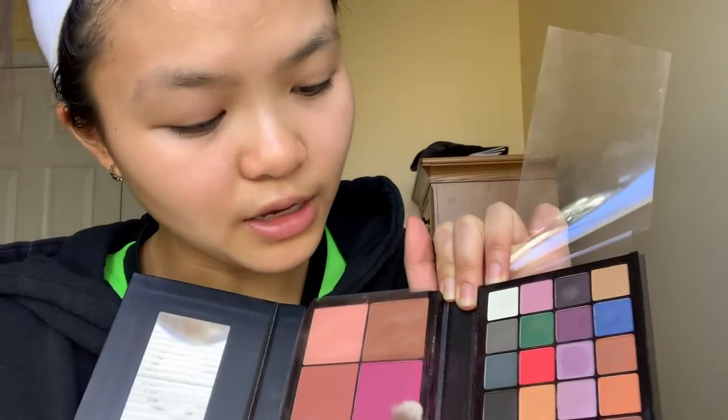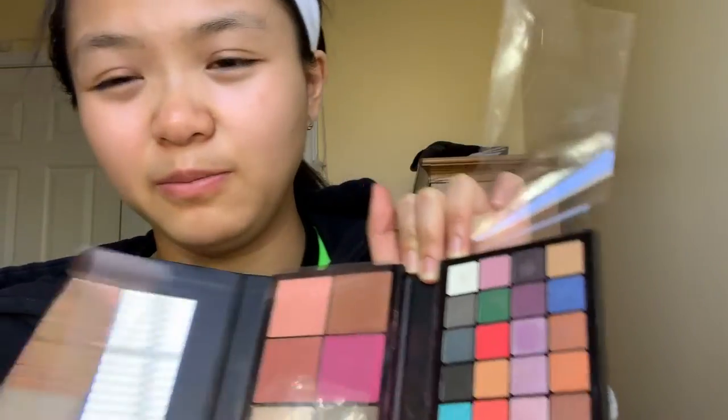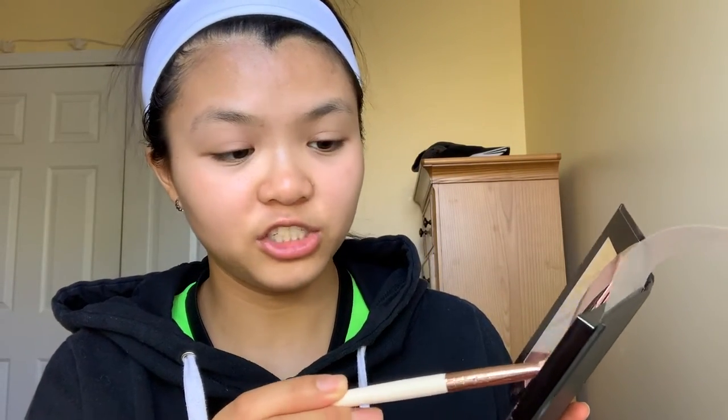I was gonna go a darker purple but I'm just gonna use this purple right here, and maybe this black — I'm not sure if it has glitter but that's okay. To start off I'm using the shadow brush and you want to fluff in the shadow. Make sure to tap it out so you can get rid of all the dust — you don't want too much excess on your brush. As you can see I'm tapping it out so I don't put too much in my eye.